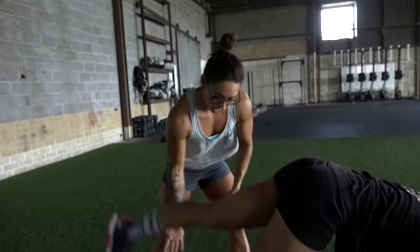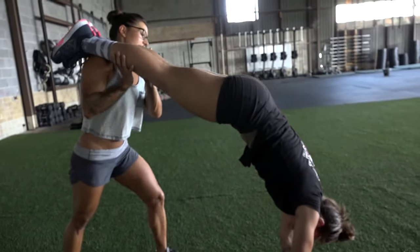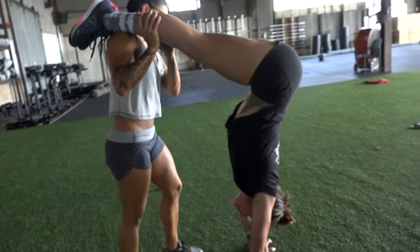Progression two, we're going to take the feet up to the shoulders, so we're going to get a little bit higher, one foot at a time. Same thing — hips over the shoulders, she starts moving.